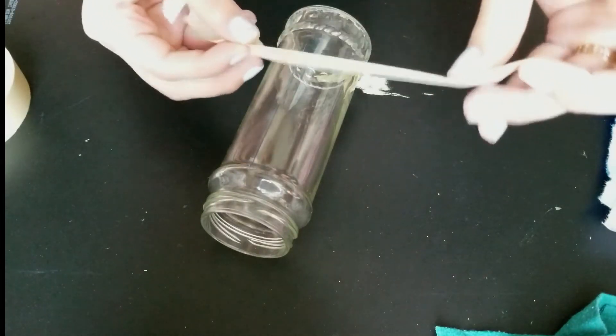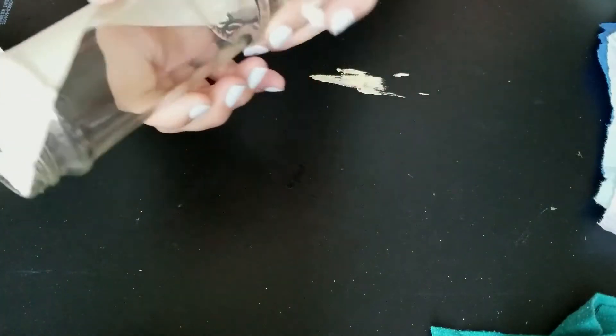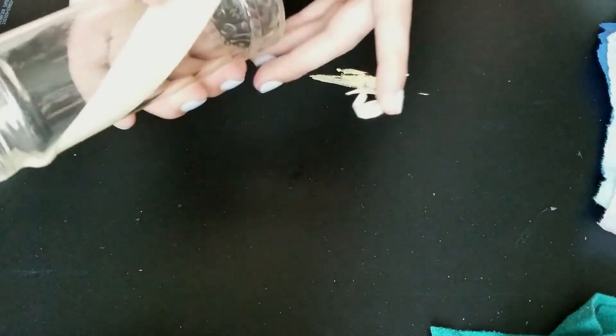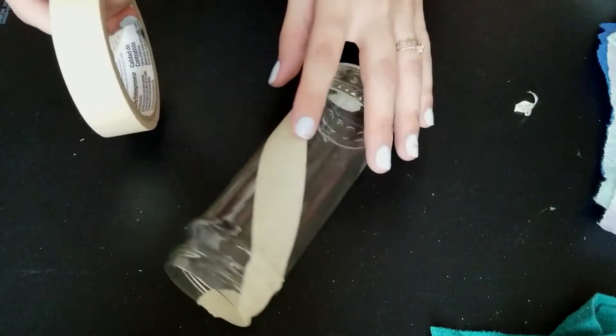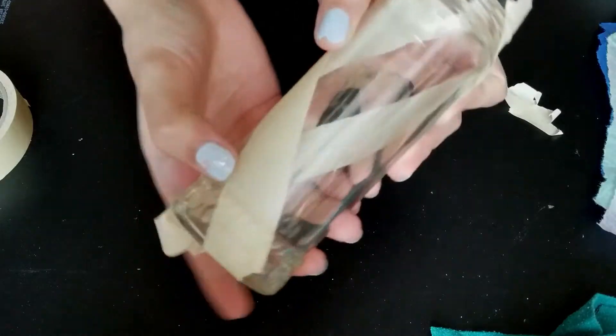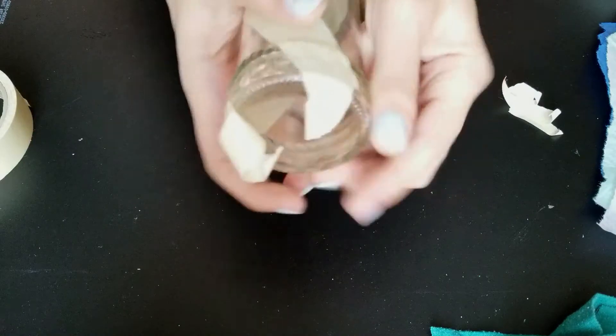Now I'm taking my masking tape and I'm applying it to the jar to create candy stripes. You can do all sorts of different designs, but basically wherever you put the tape is where the paint will not show up. If your jar has raised designs like mine does, make sure you push the tape firmly down to prevent the paint from seeping under.